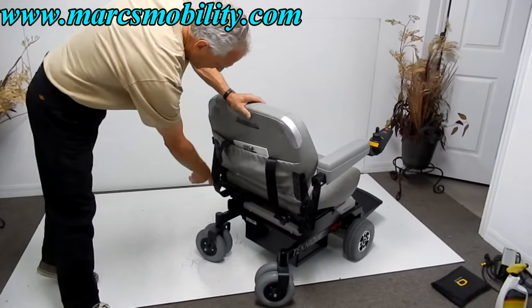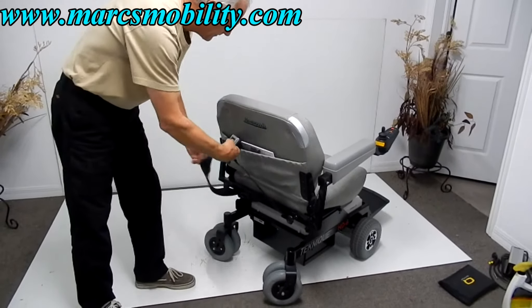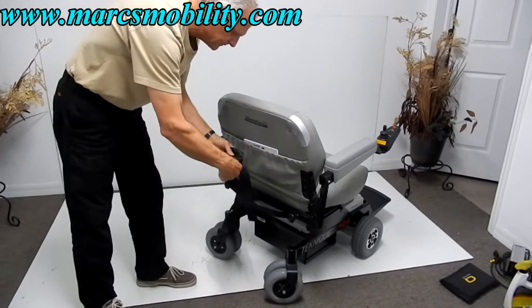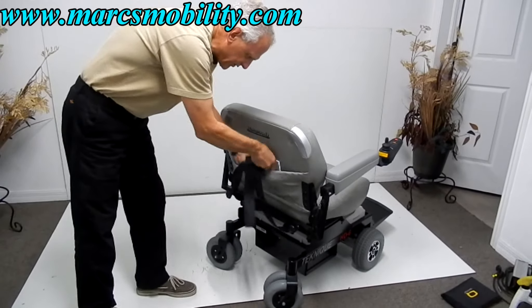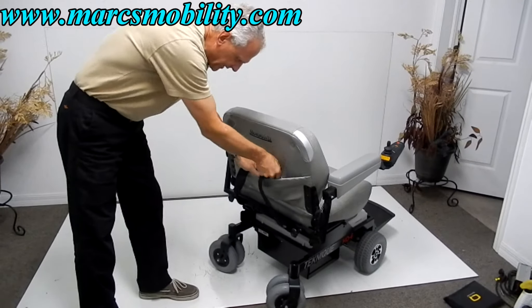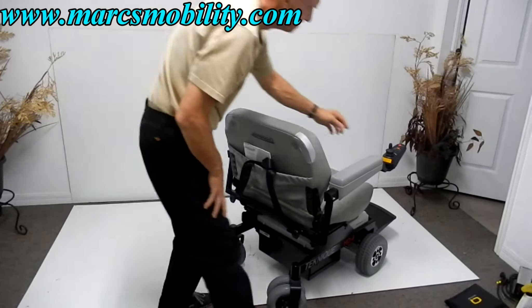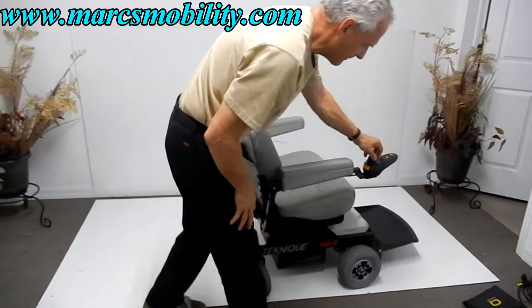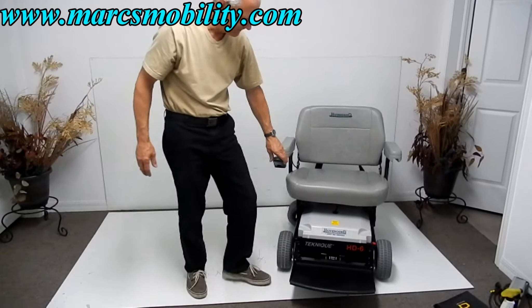You can see where the arms are adjustable here. You've got your safety belt here in the pocket, and your owner's manual in here from the factory — everything is here. The joystick can be moved from the right to the left if needed, with no problem at all.